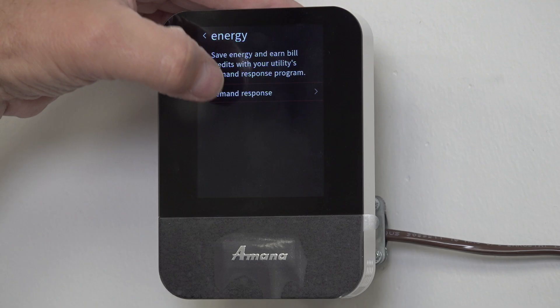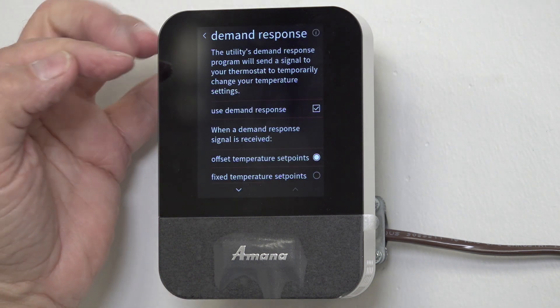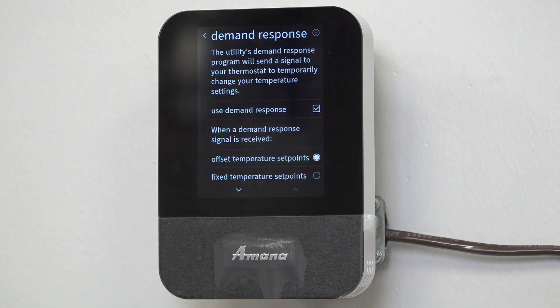Well, for the most part, I don't think a lot of customers want their utility to be able to look into their thermostat and dictate how they use energy. So we'll go in here and it says Demand Response. I'm going to click on it. The utility demand response program will send a signal to your thermostat to temporarily change your temperature settings — I don't want anyone to change my temperature settings.